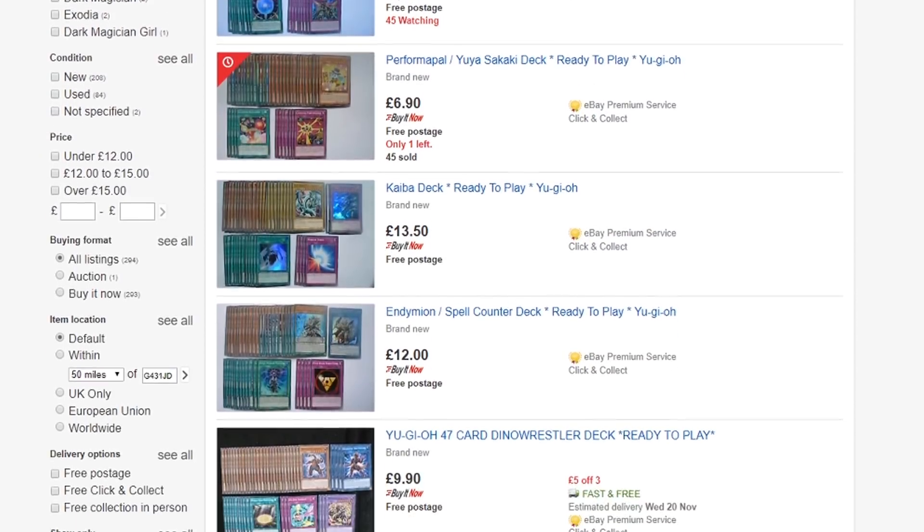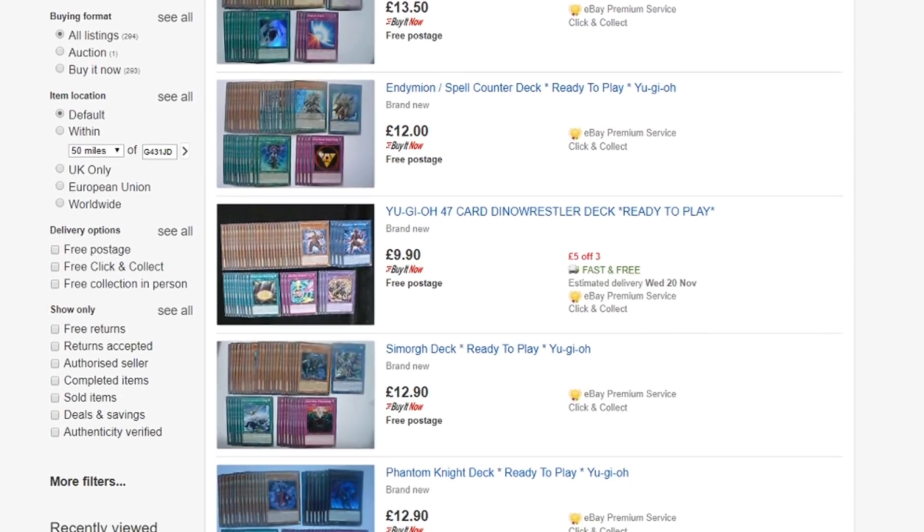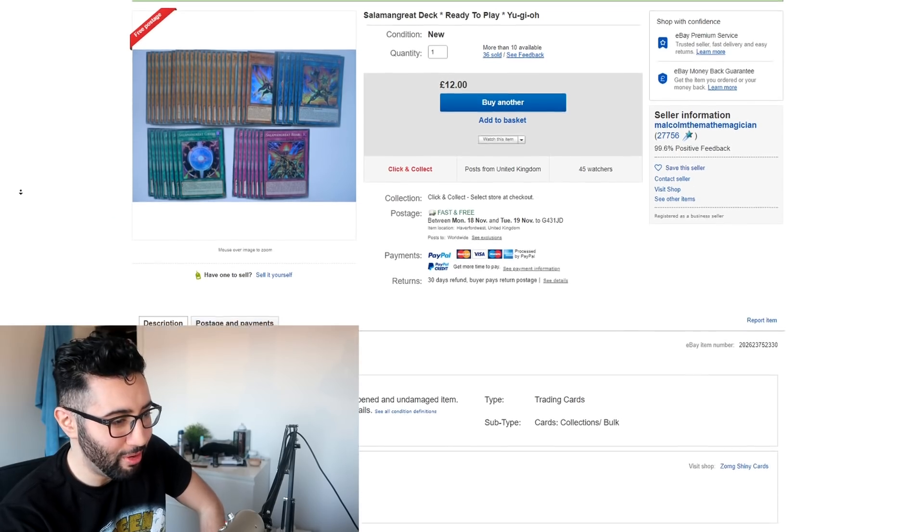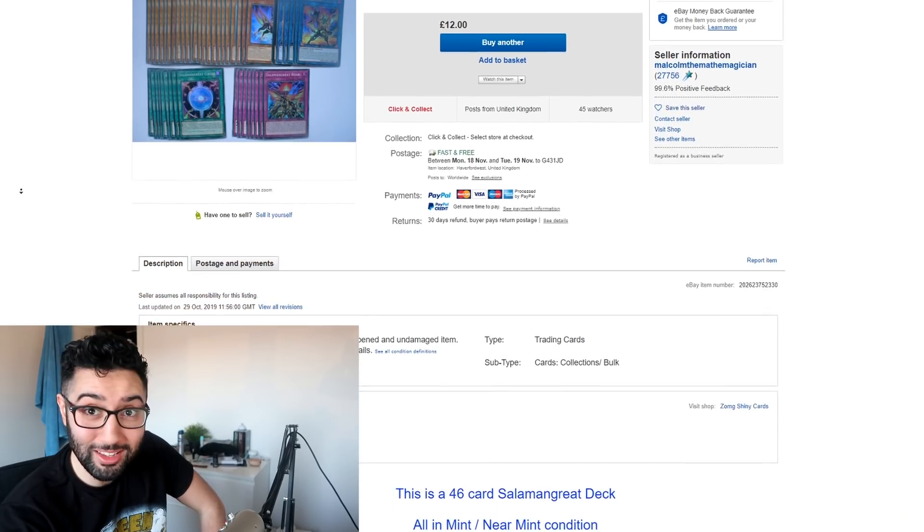Today's video is going to be about a small, misleading eBay thing that has been going on for years. I remember when I was a lot younger, I was trying to buy a deck and I would see on eBay these ready-to-play decks. So I went and purchased for myself this £12 ready-to-play Salamangreat deck.